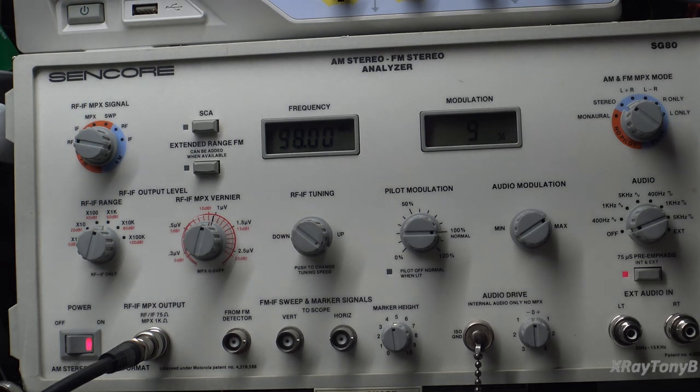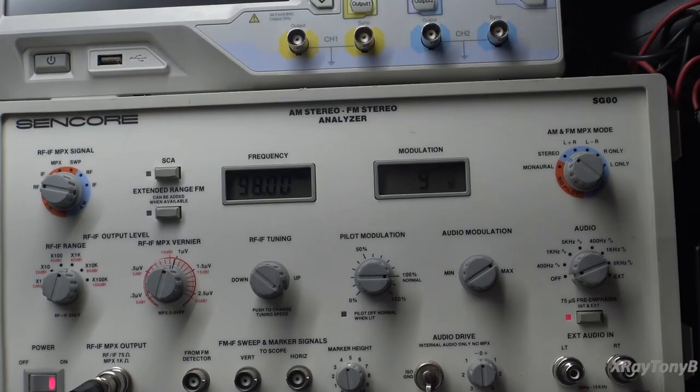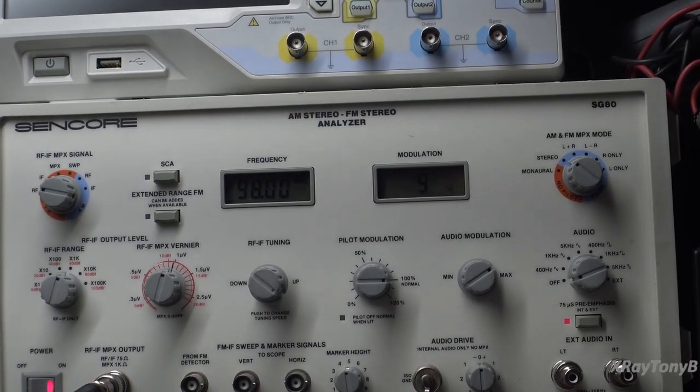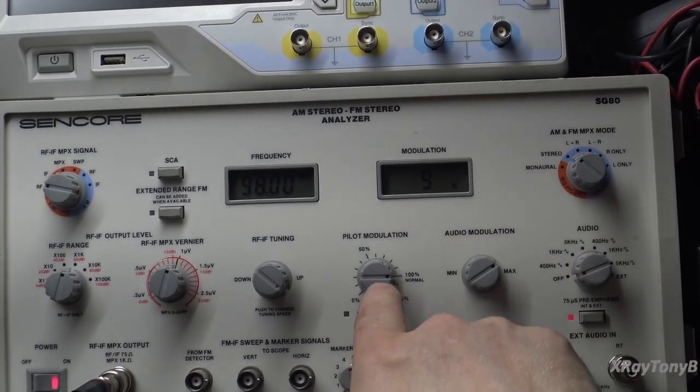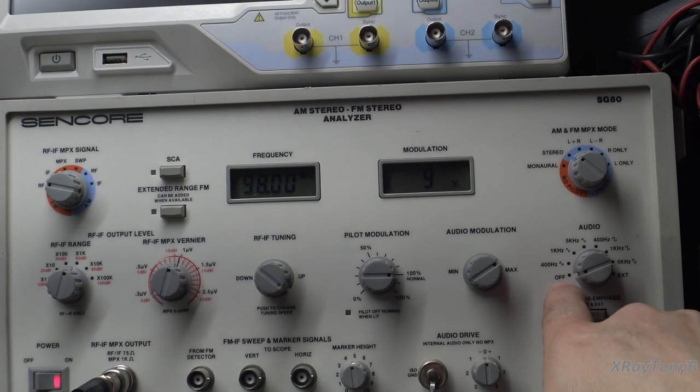Connect the frequency counter to TP314 — this is where we'll be measuring during the stereo separation procedure.